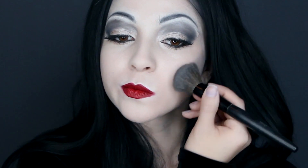Now to look more like the actress, take a light gray and apply it right above where you normally would contour. This will make your face appear much longer.